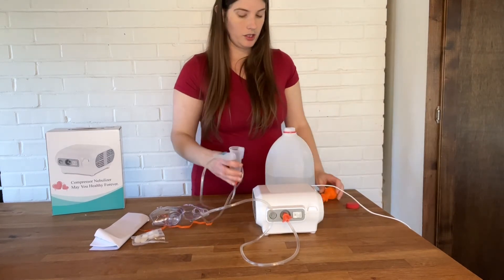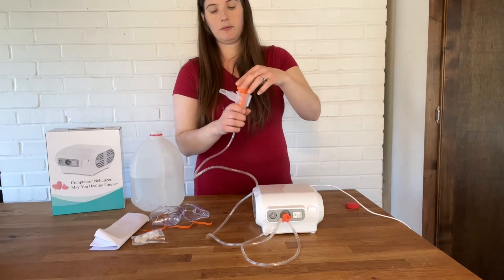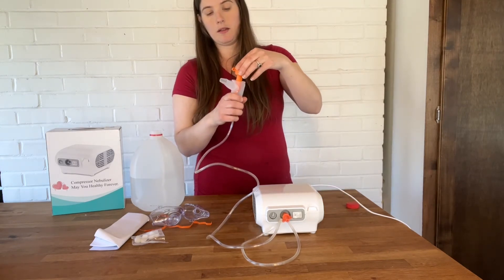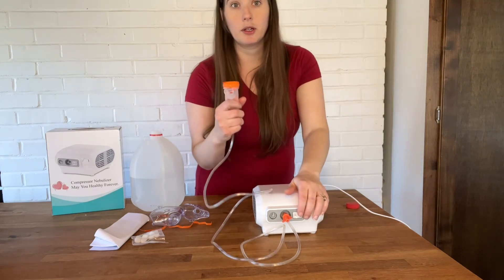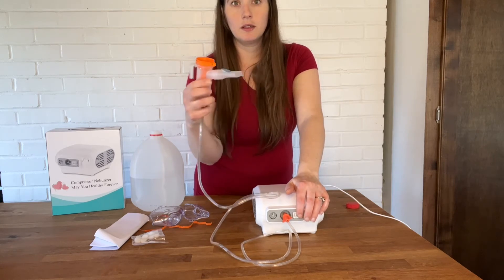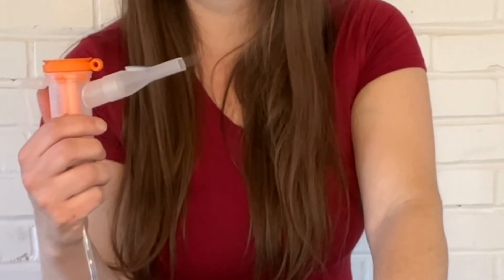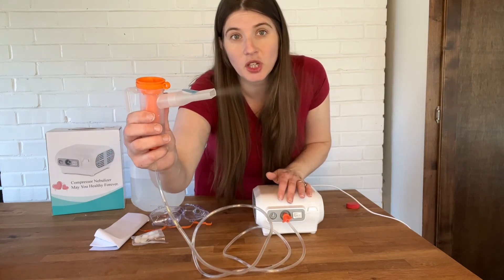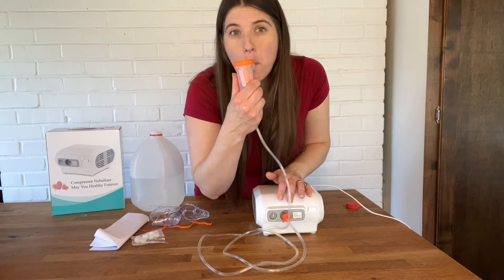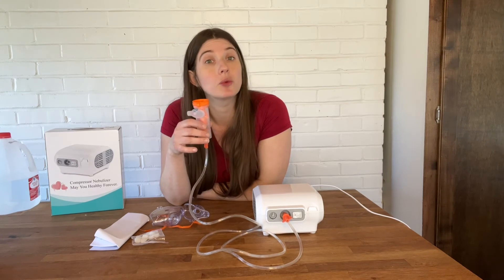I'm going to put some distilled water into the cup to show you today. And we're going to turn it on. Notice you get some good steam to use.